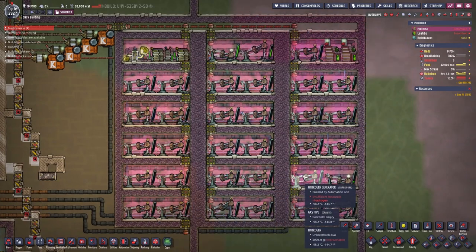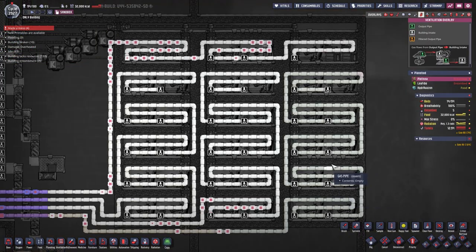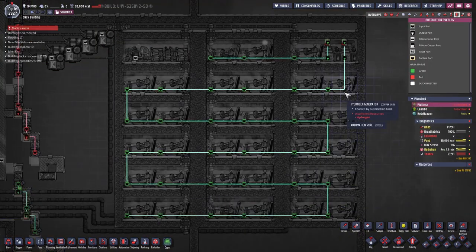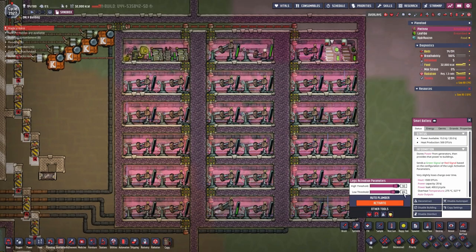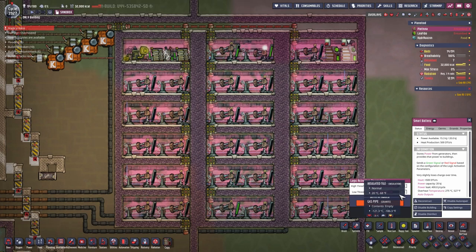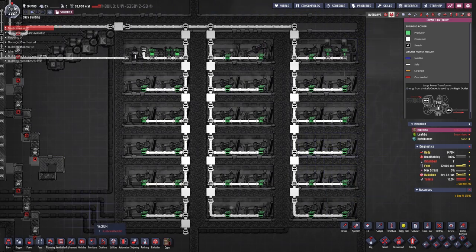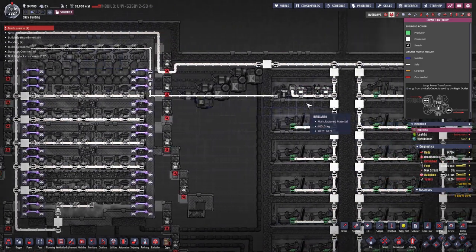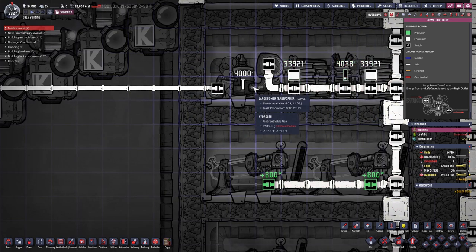A giant area that I massively overestimated — you can make this smaller. The automation is just two cables, one hooked up to the smart battery to the left and one hooked up to the smart battery to the right. The first one activates at 90 and 80, and the second one activates at 90 and 70. As for the power grid, everything here is connected, but the pumps are on a large power transformer so they are the last thing that deactivates.